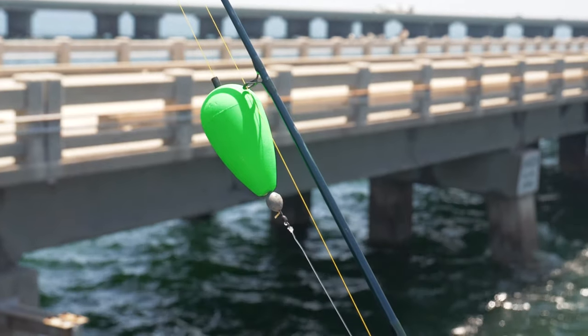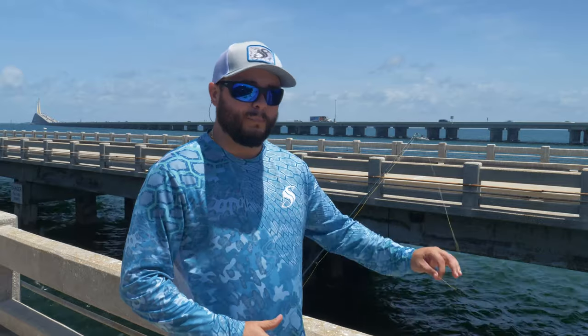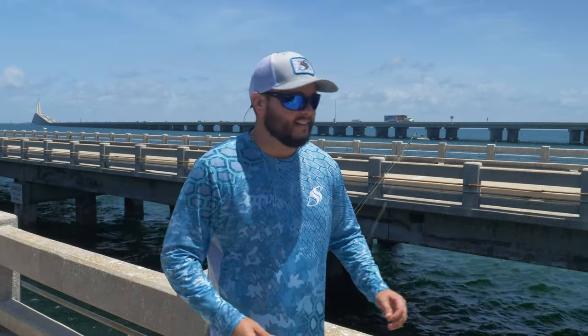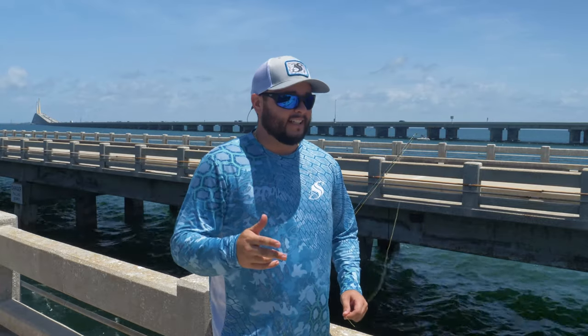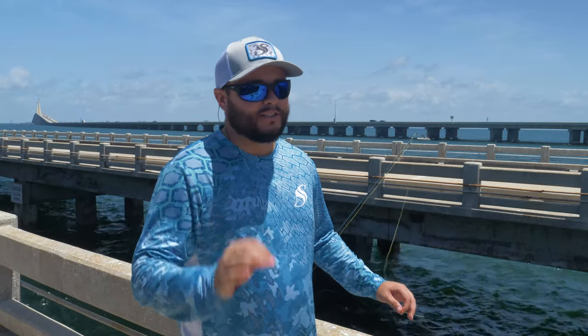Why do you use the cork? The cork keeps your bait up on top of the water or mid-column depending on how you rig it, and it just keeps your bait from going into structure, makes them clearly visible and ultimately an easy target. So I'm going to show you how to set it up with just a few essential things.